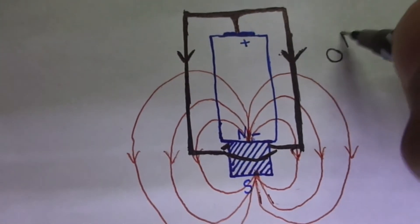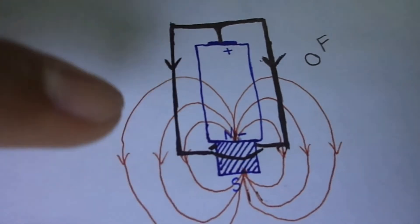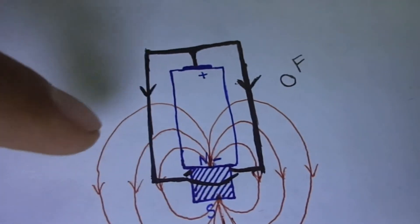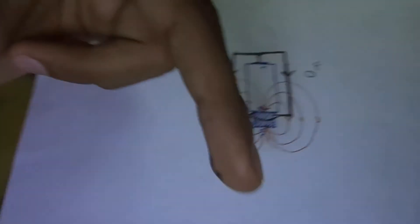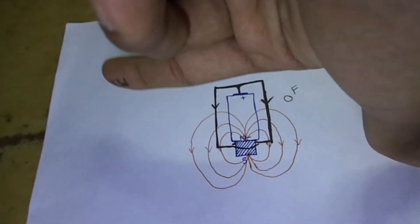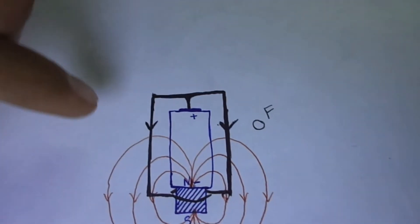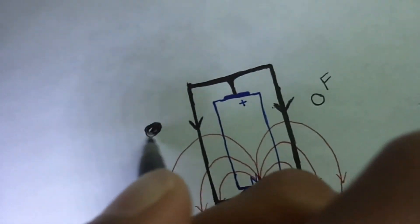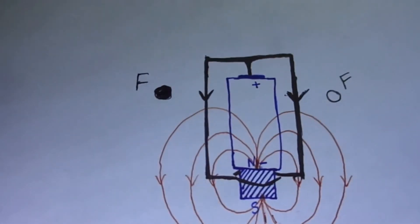Now let's apply Fleming's left-hand rule to the other part of the coil. For this part, the current is also flowing in the downward direction, but the direction of the magnetic field is changed — the magnetic field is from right to left. Applying the rule, we place the four fingers from right to left and we get the force acting downward, that is, into the page. I'm drawing a solid circle to represent force acting into the page.